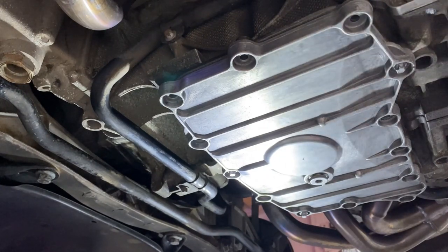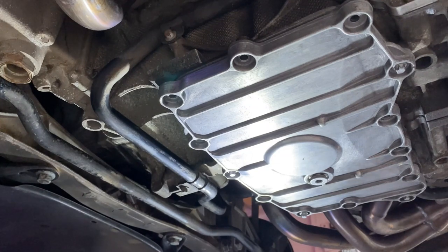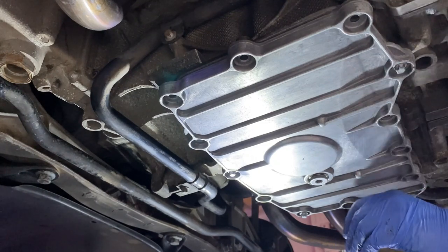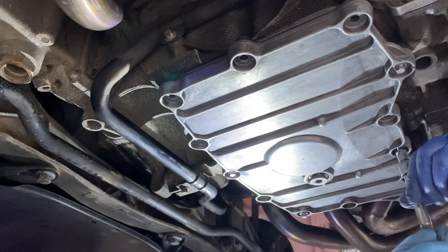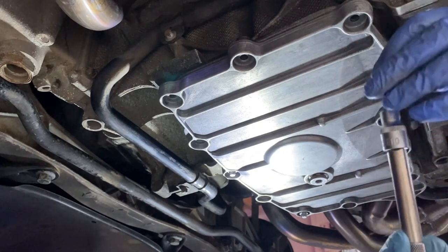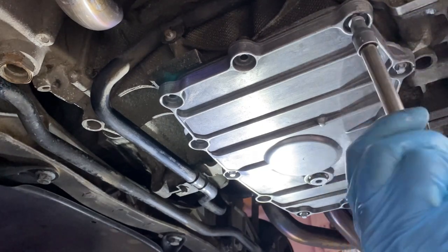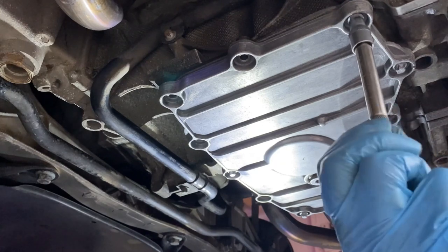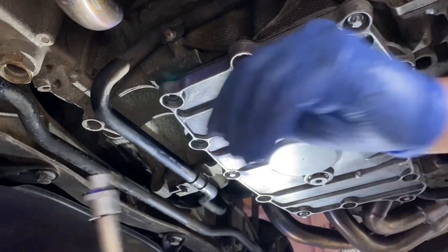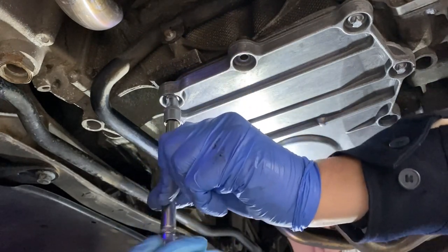Nice and evenly. The instructions for this say to tighten them up to five Newton-metres, which is nothing at all really — but still, five's five. So I'm just putting them all in, just taking the weight at the moment. The cleaner did a good job on that sump plate — I'm quite pleased with that. A shot blast would have been better, but still.